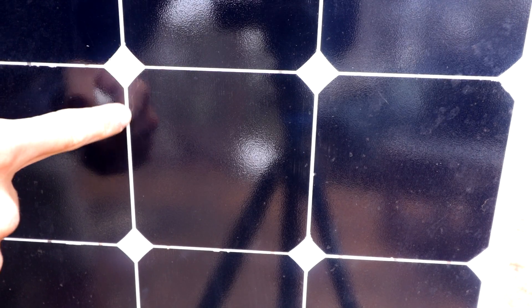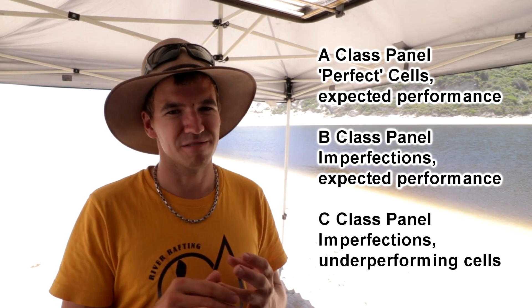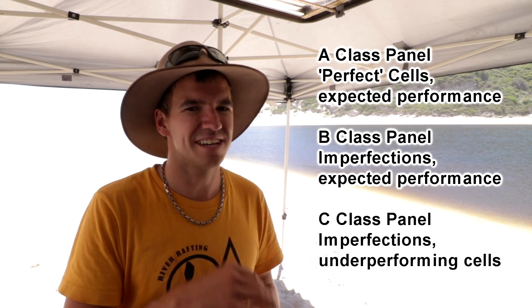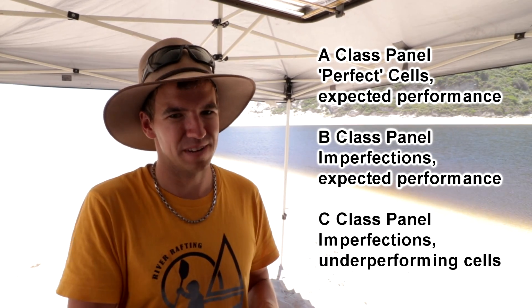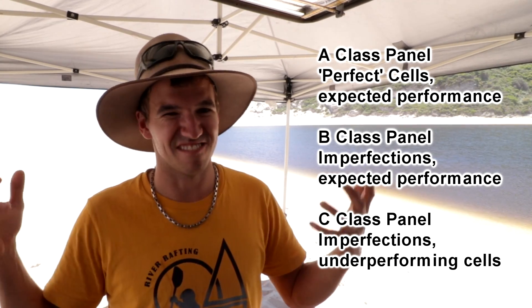I just want to talk about A, B and C class panels quickly. When I ordered the Sunye panel I was a bit skeptical because it said it was an A class panel, but after using it I'd say it's definitely an A class panel because it's working awesome. So what's a B class panel? A B class panel is one where there are obvious imperfections. An A class panel is perfect with no imperfections. And a C class panel is one where there are imperfections and it doesn't perform. Technically an A and B class panel should work just as well as each other even though there are imperfections. Does it really matter whether you get A, B or C? Well, you don't want a C panel — in fact I've never even seen a C panel advertised. A or B doesn't really matter, as long as they work and give you the output they say they do.